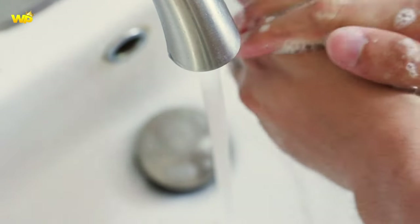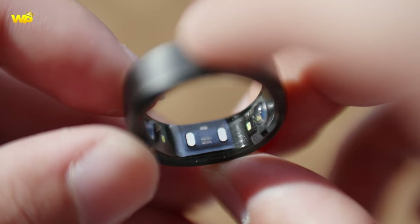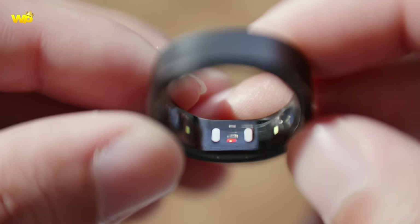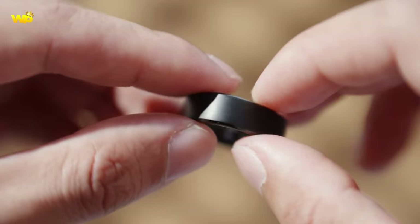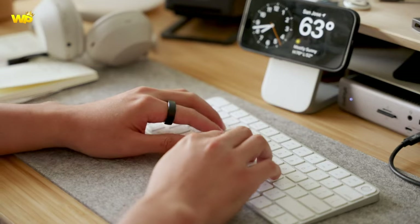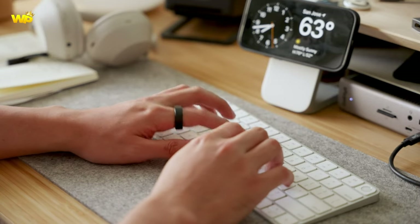Comparing the Samsung Galaxy Ring to other smart rings on the market, we can look at the following aspects. For fitness and health tracking, the Galaxy Ring is expected to have heart tracking capabilities enabled by a PPG — photoplethysmography — sensor, and will offer ECG electrocardiogram capabilities similar to a Galaxy Watch. It is also expected to have sleep monitoring, SPO2, and more.